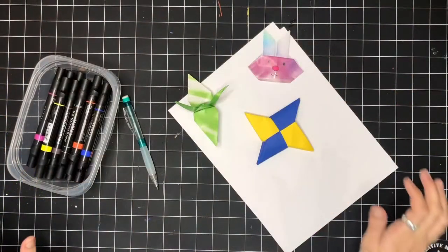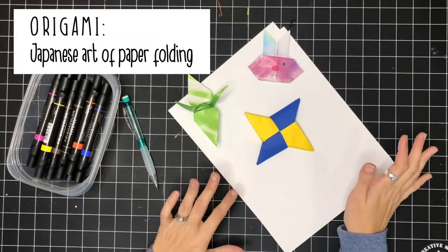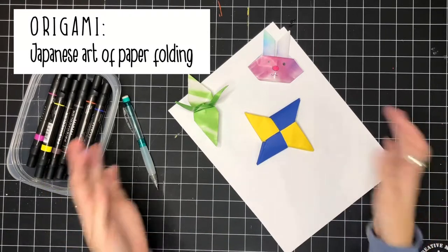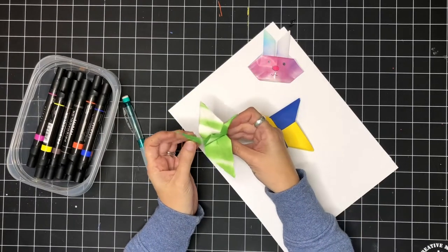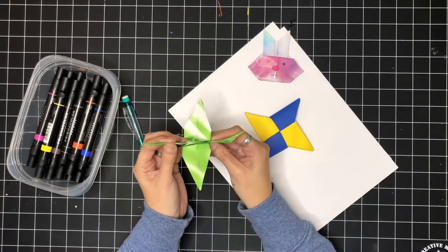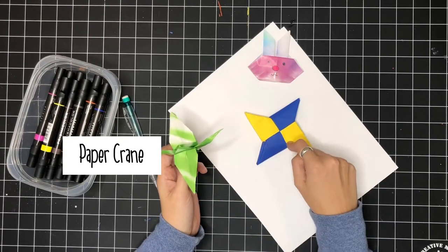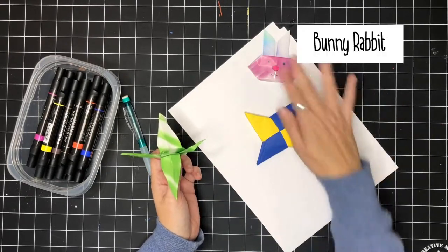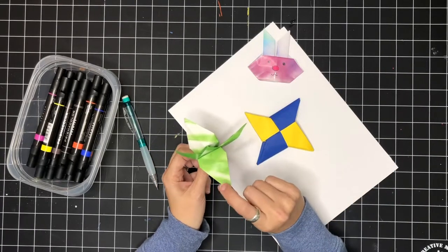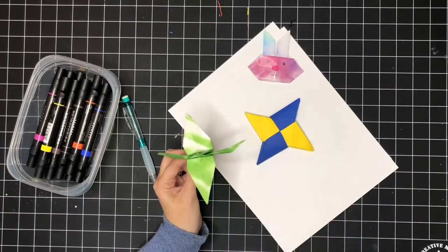One of my favorite things is origami — I love it. If you're not familiar with it, it's like the Japanese art of folded paper. The thing that's so amazing is that you don't cut or glue or tape the paper together; it's simply folded and then it holds its shape. These are three that my daughter made: there's a paper crane, a ninja star, and a bunny rabbit. I actually have another video if you're interested in making a paper crane — it's a bit challenging but you can check that out.